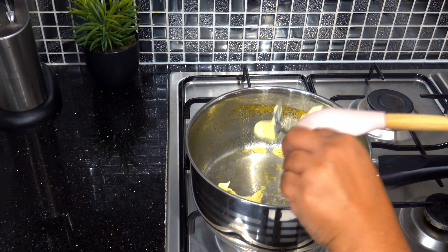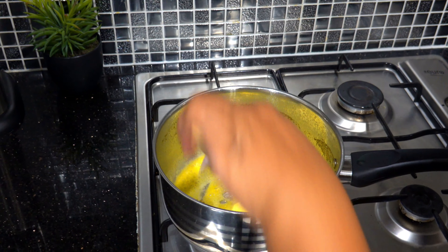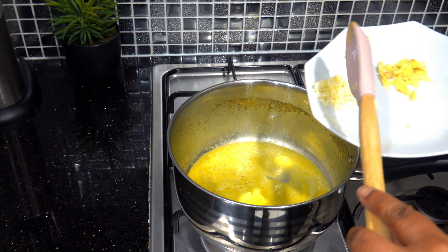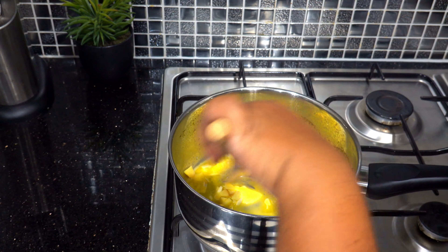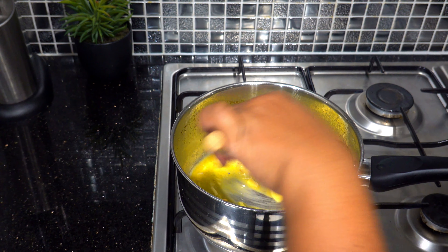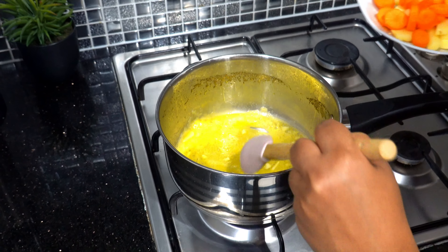We are cooking chicken for a long time. I have to cook the chicken. Let's cook the butter. Let's heat the butter.